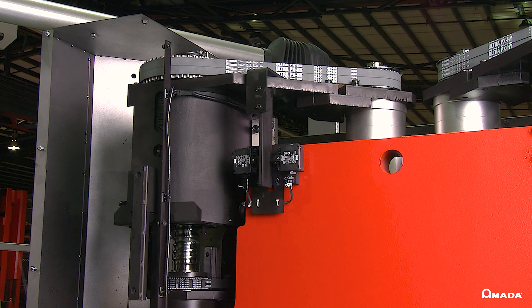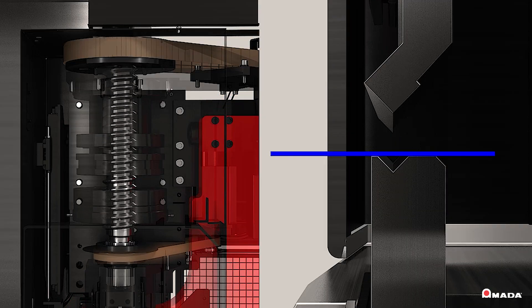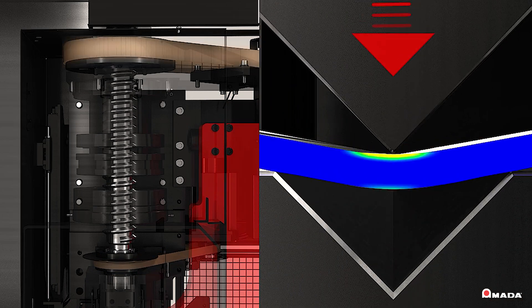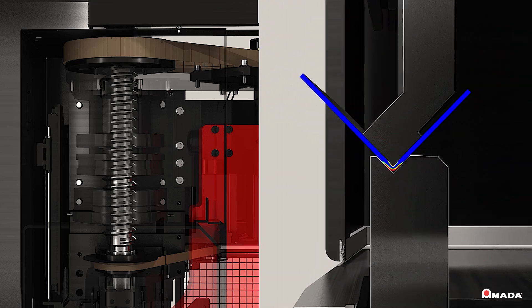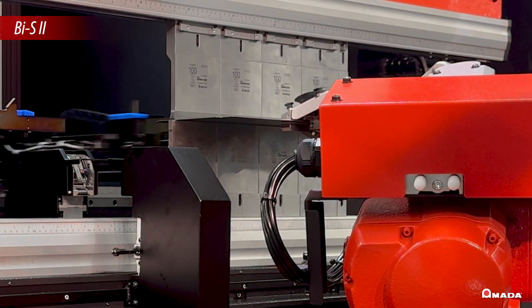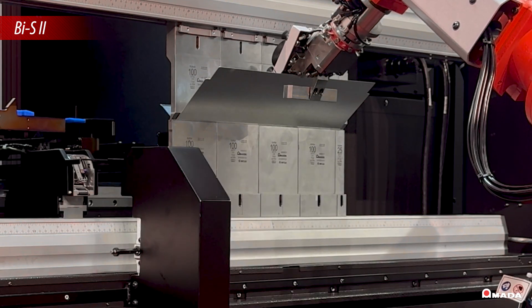Additionally, the drive system's independent control of the left and right sides ensures consistent angles throughout production. To further enhance productivity, the BIS-2 system measures and corrects bend angles up to 85% faster than its predecessor, BIS technology.